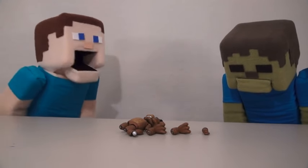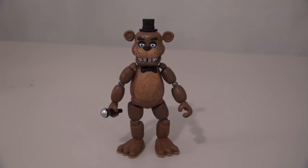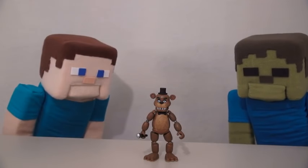Zombie Steve, he's all broken apart! What do you think he's gonna do? Pull himself together? Haha! Well, that was weird!